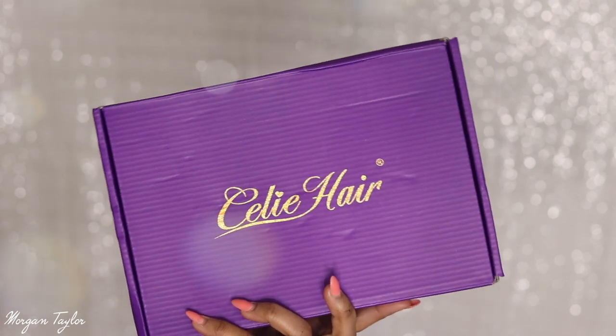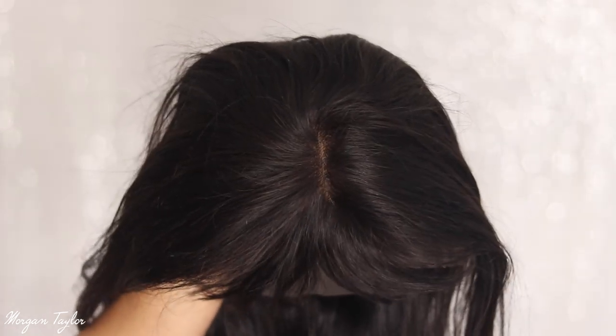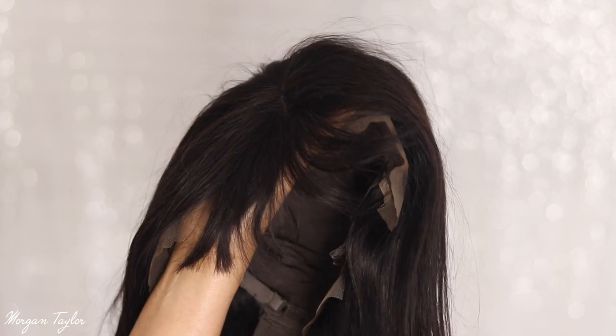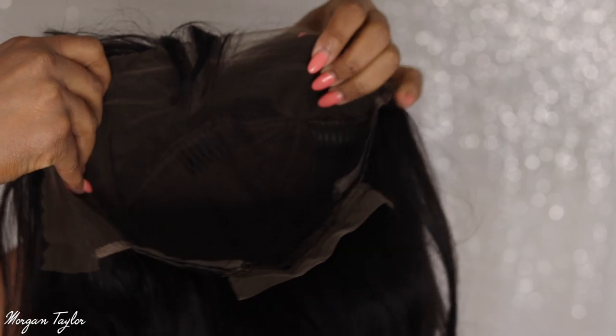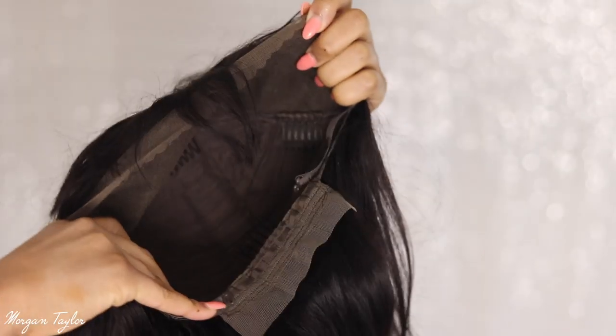I got a wig from Steely Hair and it comes in this box right here. I just wanted to show you guys the construction of the wig first. It is a lace wig and it has bangs on it. I got 12 inches with bangs because I'm trying to go for a very easy protective style. The inside of the wig has combs in it and adjustable straps as well.